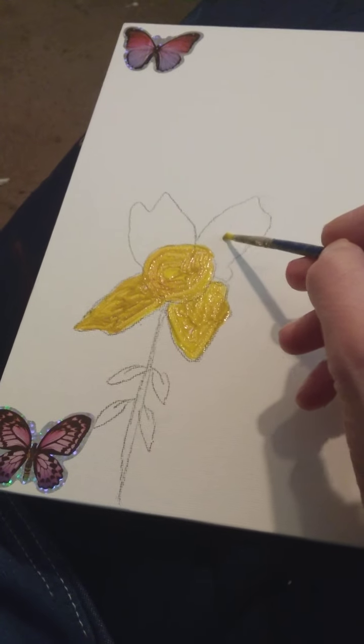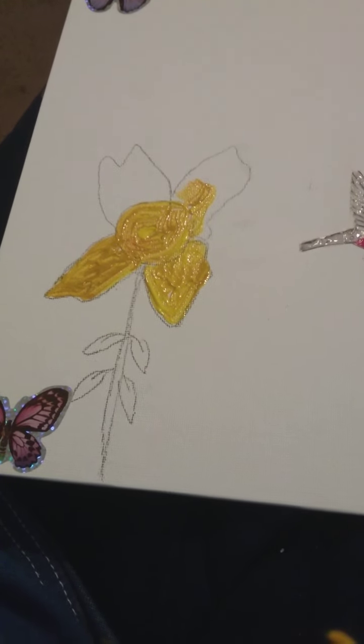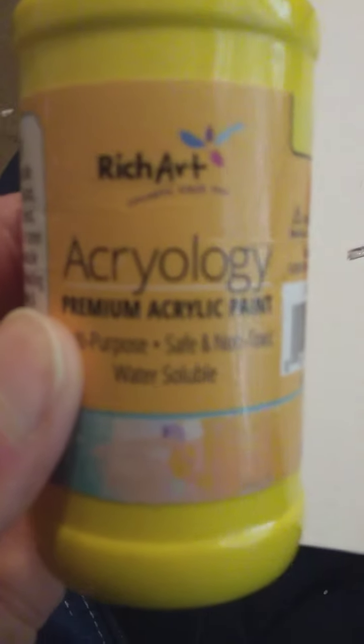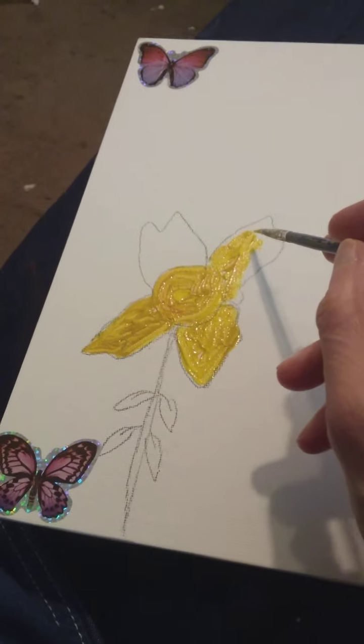I'm using some acrylic paints today. Here's the acrylic paint I'm using. I think I bought this from the Dollar Tree. You can probably get it online from Amazon.com, or you can go into stores and buy this paint from the Dollar Tree. Just plain old yellow — sometimes I'm mixing it with a little bit of yellow ochre, but that's about it.